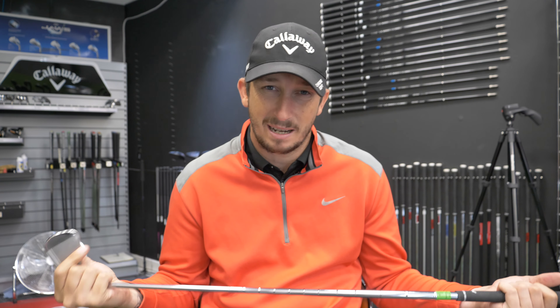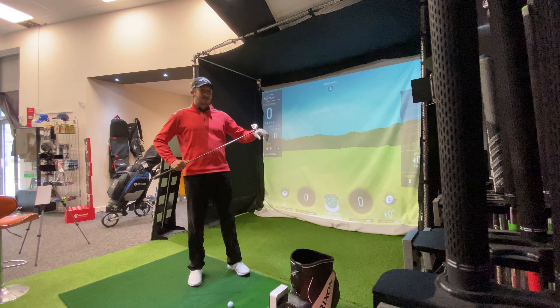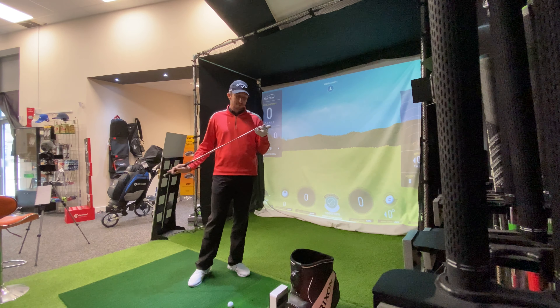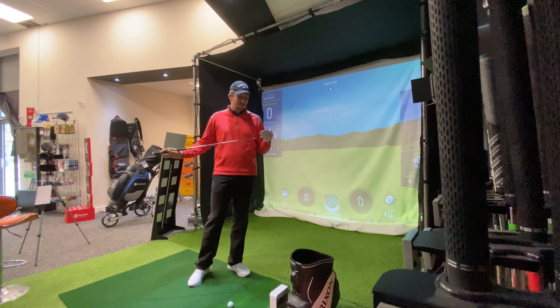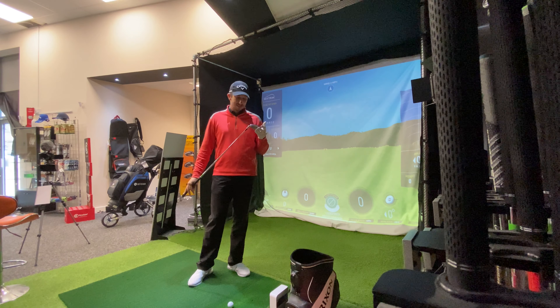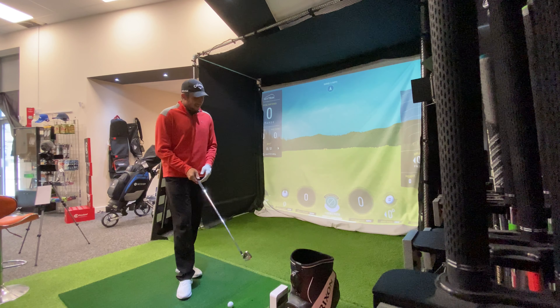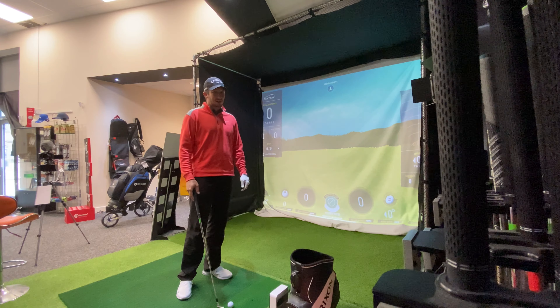The numbers really are irrelevant when it comes to stuff like this, because what I get is not what you get — the numbers are completely irrelevant — but it's all about how it feels and how it performs. Let's get down and hit some shots. I'm going to give you my take on how it feels, how it performs, and what it sounds like. I'm expecting this to go a long way for a seven iron.